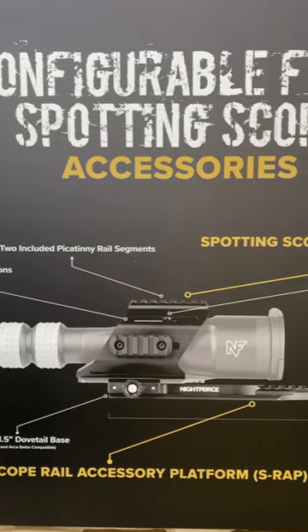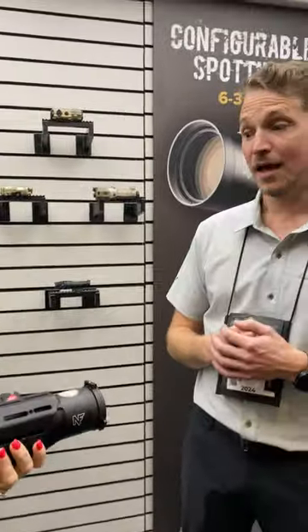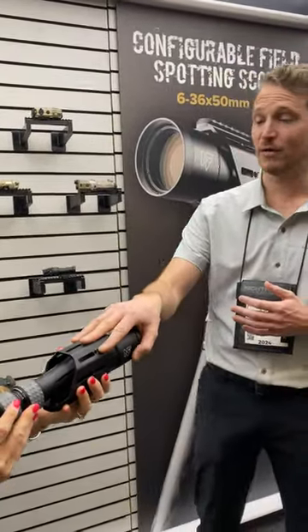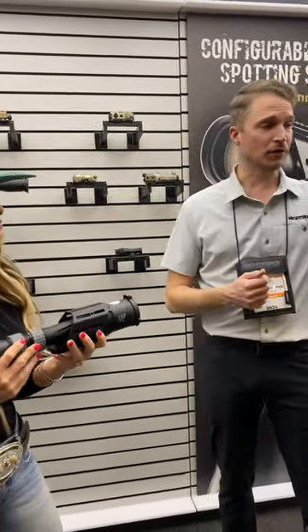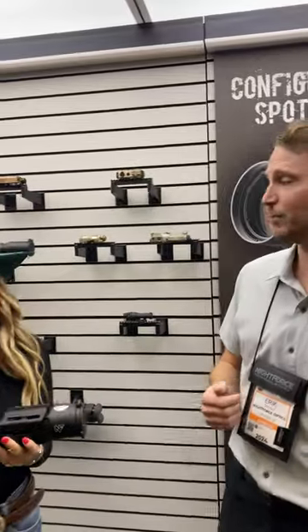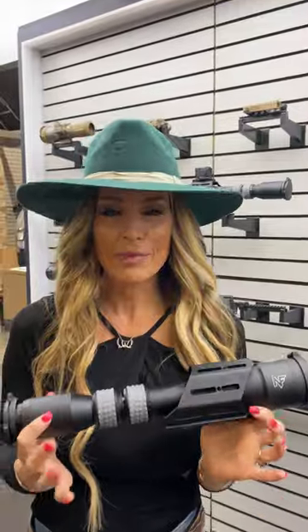You're going to want to check out Nightforce's new spotting scope — get online and go to nightforceoptics.com. The kit with the cage comes in around $3,100 and includes two rails. The bare spotter is $2,900. Great price point, ultra lightweight, a wonderful backcountry companion and great for the range — you guys are going to want to check it out.